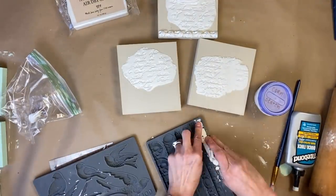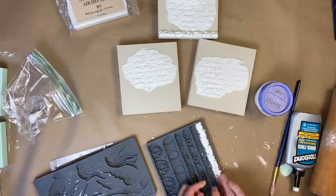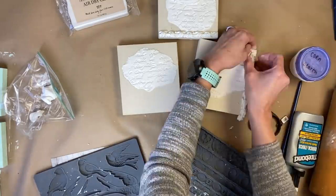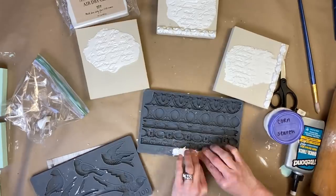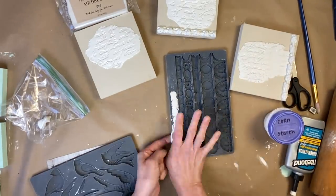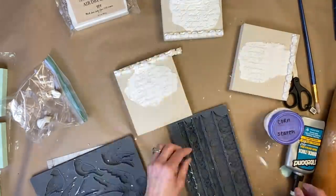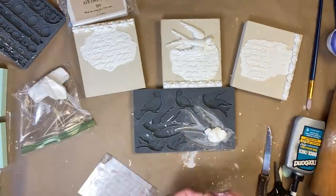Now we're going to start layering, and this is where I'm going to use the Trimmings mold. I'm going to add a piece of trim to each of the signs — again, just to give it a little bit more different texture — plus the same mold on each of them just to tie them all together in case somebody wants to buy all three. Then we're going to layer the Bird Song mold.